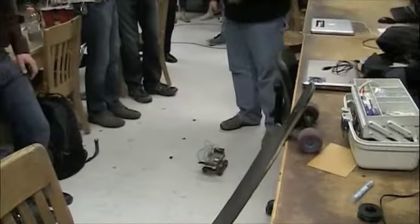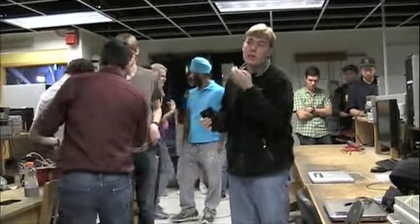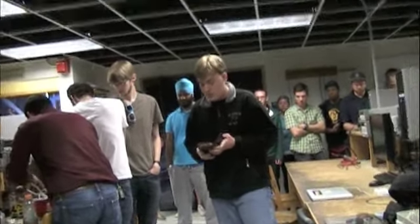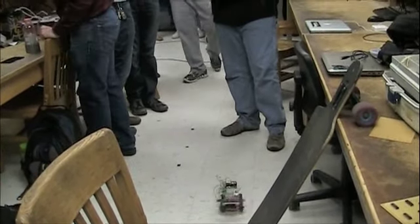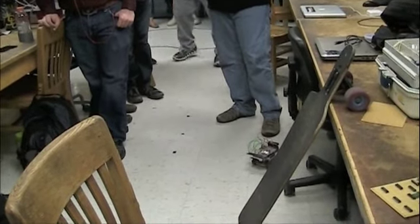What I'm starting here is basically a robot which I can control with the Android to move forward, left, right, and back. So if you want a demonstration, that's the basic functions.